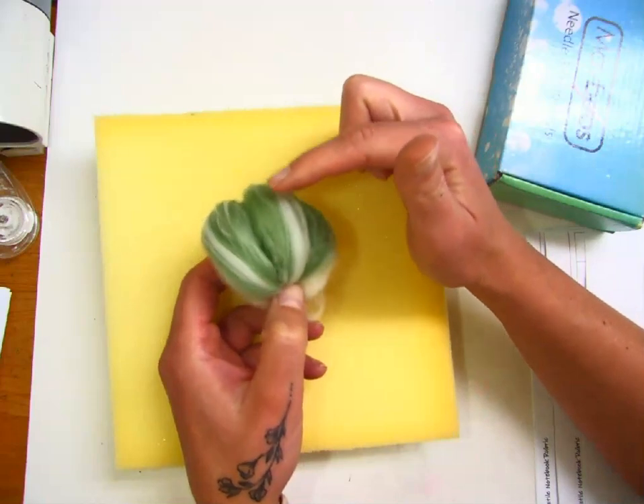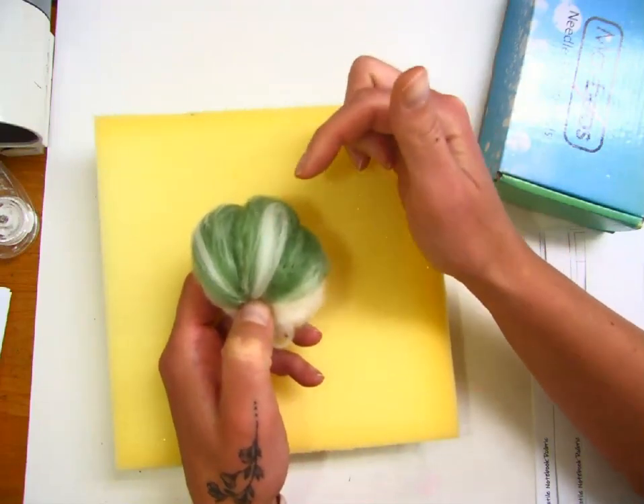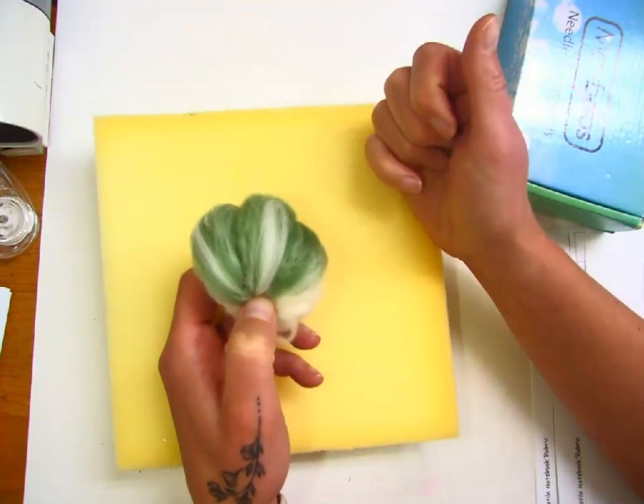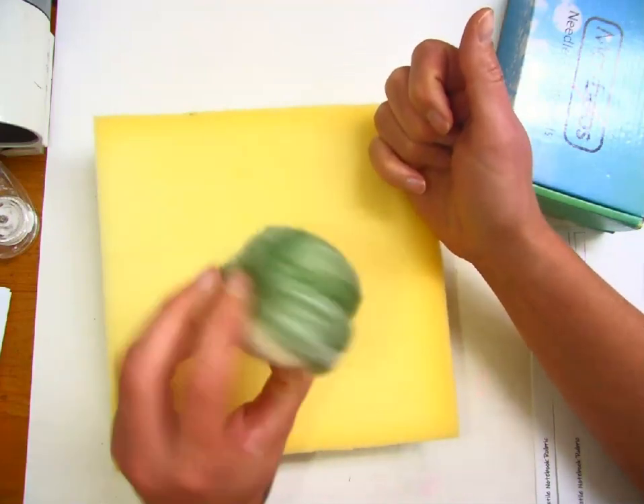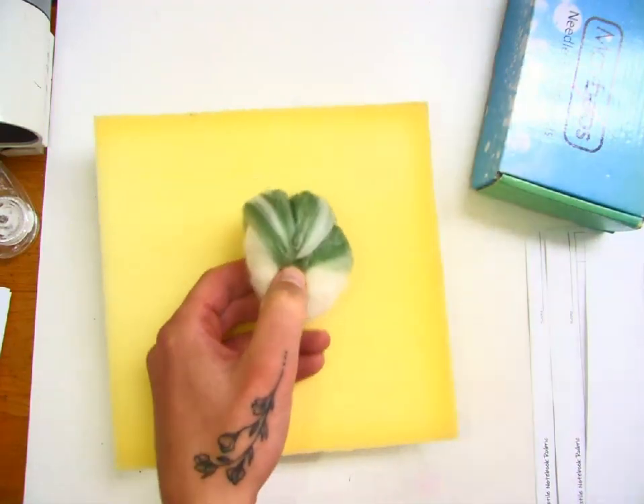Keep in mind though, if you do leave it fluffy, it will be really easy to catch on something and rip the wool off. So I'm going to leave it up to you whether you decide which method you would like to do.